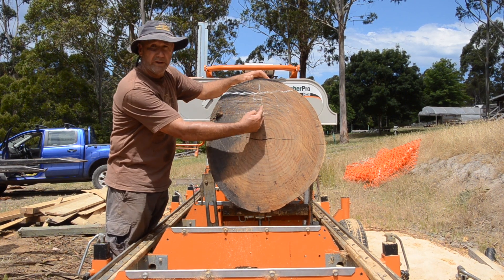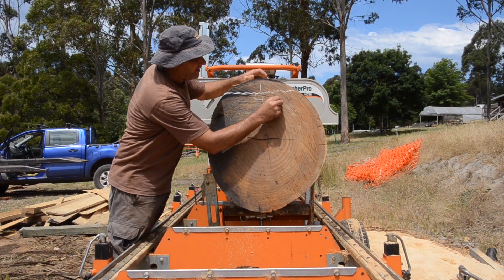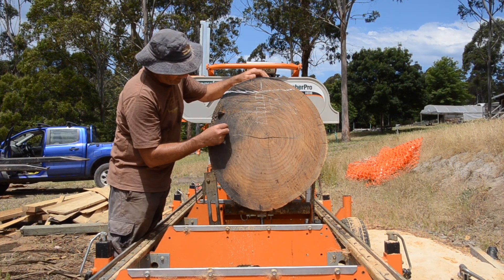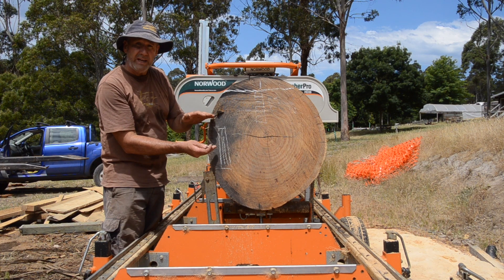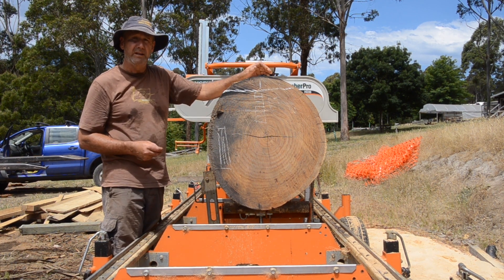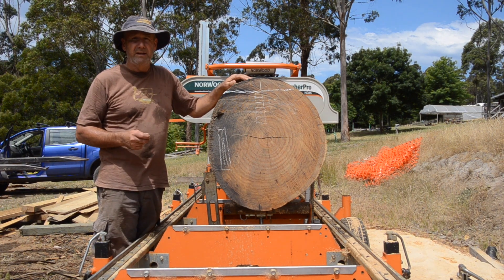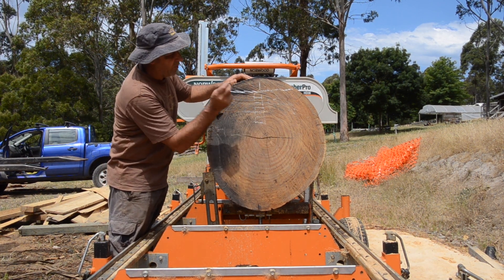Quarter sawn is where the growth rings go from one face to the other. In eucalypts and many other hardwood species, the shrinkage around the growth ring can be twice as much as the shrinkage up and down. So if you cut a back-sawn board — where the growth rings go this way — it'll shrink not only through the initial drying but repeatedly expand and shrink with changes in humidity, to the point that a tabletop one metre across can move six or eight millimetres through the normal season in a house exposed to humid winters and dry summers. So we want to avoid that by getting a quarter-sawn board.